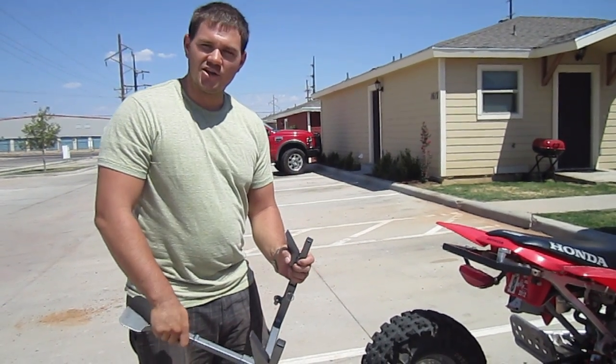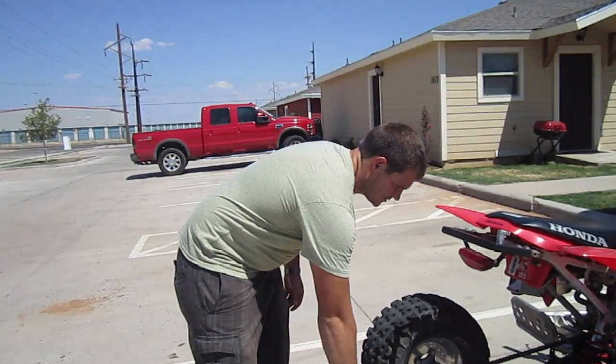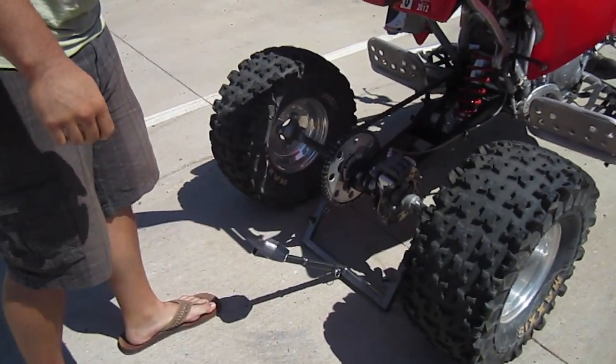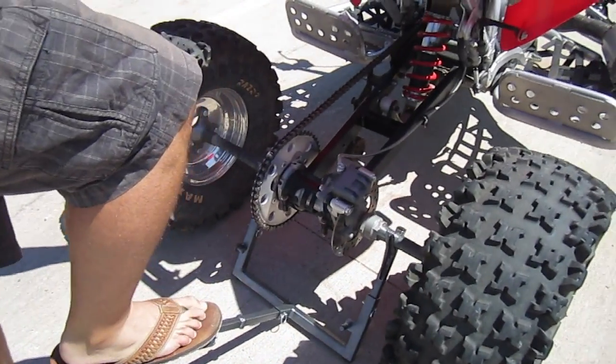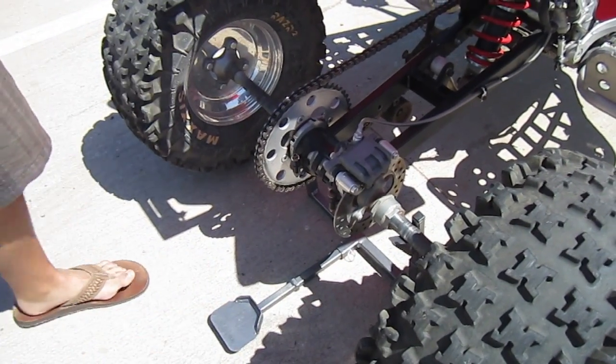But now I'll show you the new way, which is very simple and also can be used for changing tires. First, you just slide your jack under your four-wheeler like so. Just hold on to your grab bar lightly, and then just press down, and with just minimal force, it lifts up the back of your four-wheeler.